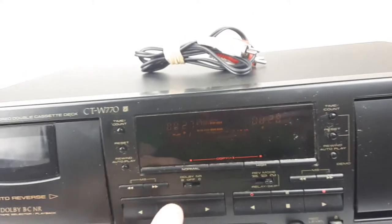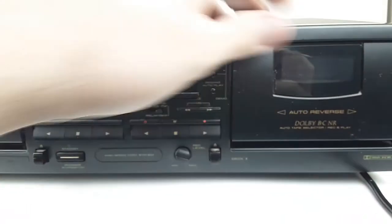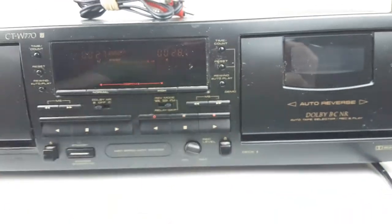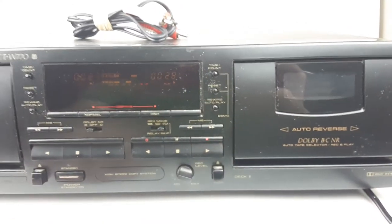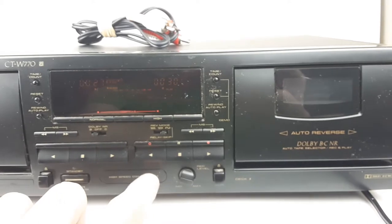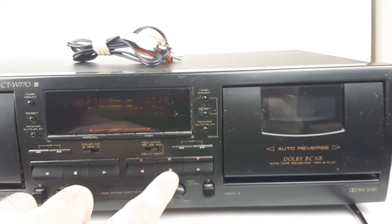We'll go ahead and stop that. I'll show you the record deck over here. This is also the deck with auto-reverse, so you can play it. And if we hit the other play button, we'll play the other side, which is a nice feature.